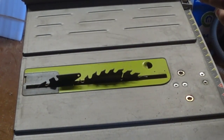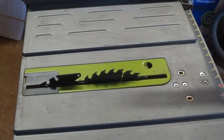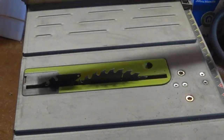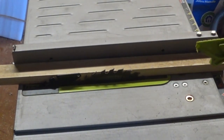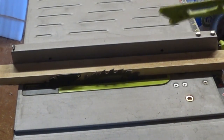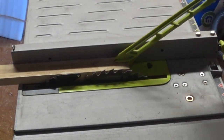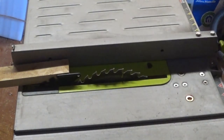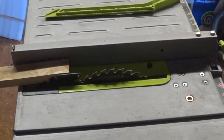The pusher stick has a little ridge so it holds the edge of the wood and pushes it through. So if you were pushing a piece of wood through and got close to the end, you'd want to push it through the rest of the way with the pusher stick — always a good idea. Also, wear safety goggles, as particles flying off can hit you in the eye.